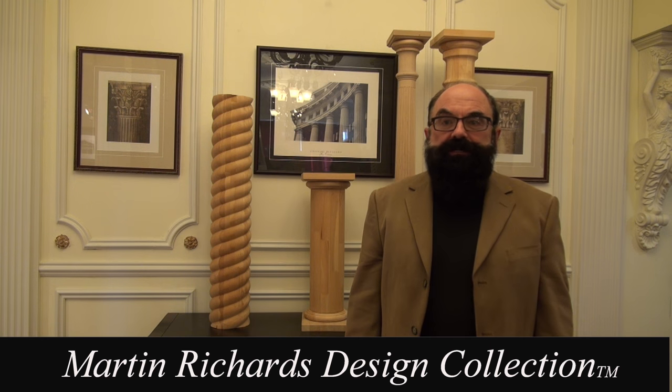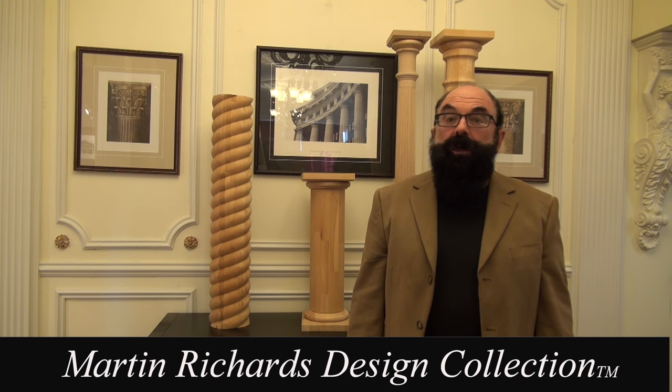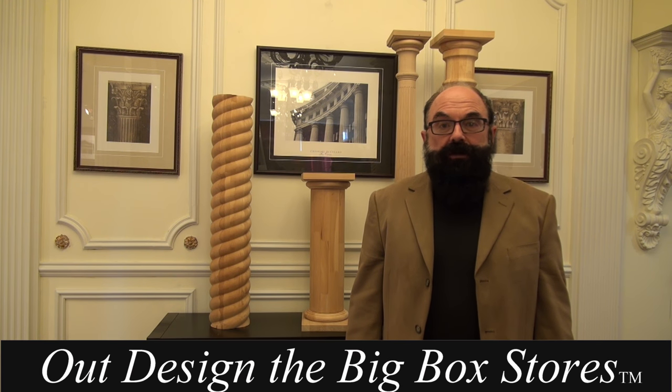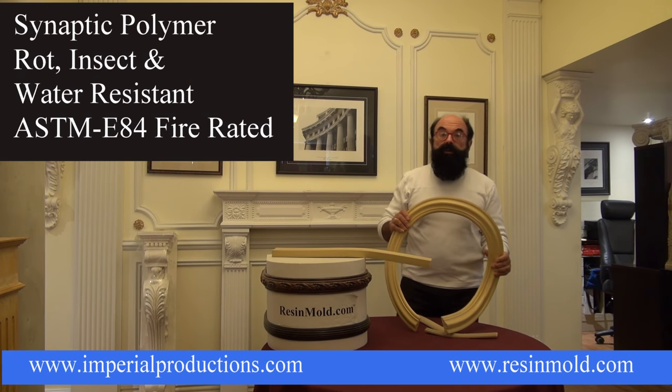Hi, I'm Martin Richards. As a designer, I've created a fine collection of the world's best architectural elements that let you out-design the big box stores. I'm here today to talk about resin mold for Imperial Productions.